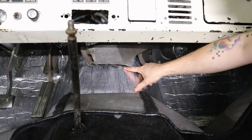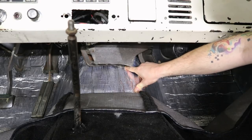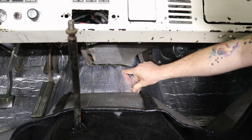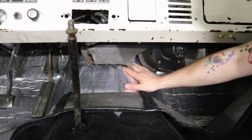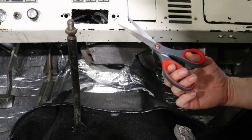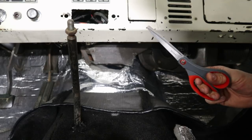In this little spot right here my heater box is actually right up against the insulation, so I can't really get the carpet in under there. I'm going to cut this insulation out right here and give the carpet room to slide under the heater box. If you're doing this, I recommend investing in a good pair of scissors, because these are just not cutting it.